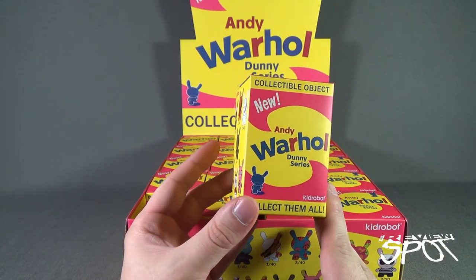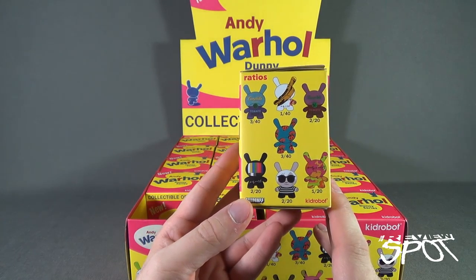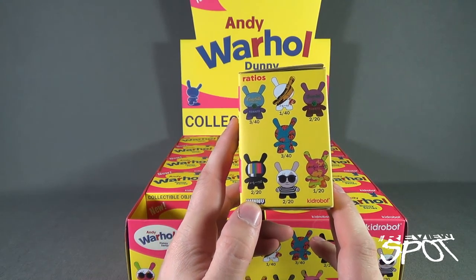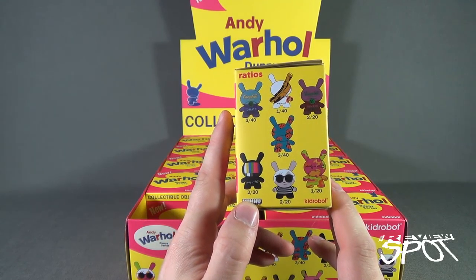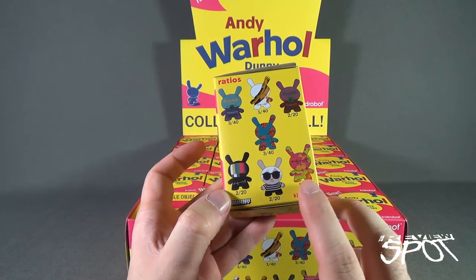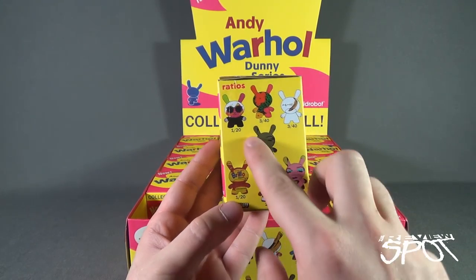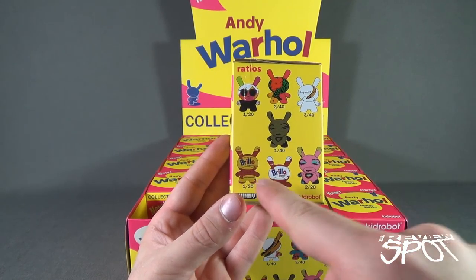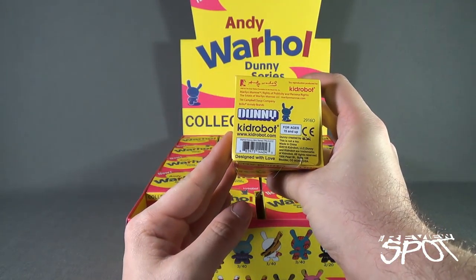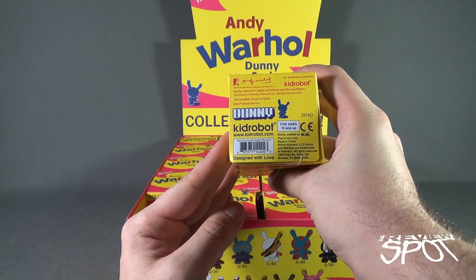On the front of the box, it's majority yellow with pink and says 'New Andy Warhol Dunny Series.' On the side are variations of Warhol's famous designs — the Campbell's soup tomato can, a banana, money, a television set, a slight rendering of Andy Warhol himself, his signature, and on the other side Marilyn Monroe, another famous image, and the Brillo box. On the underside you can go to www.kidrobot.com — Kid Robot, designed with love.